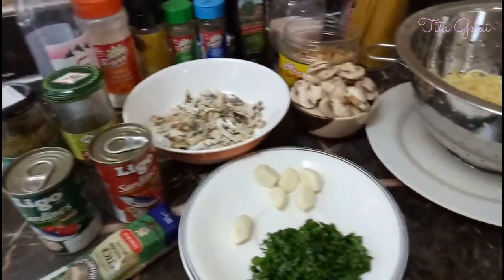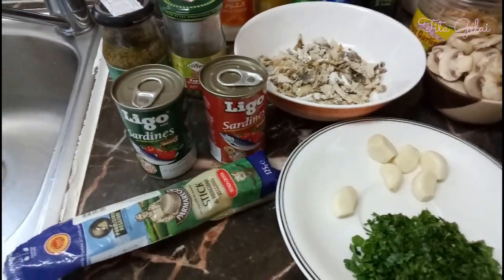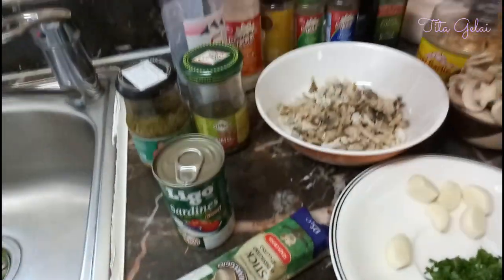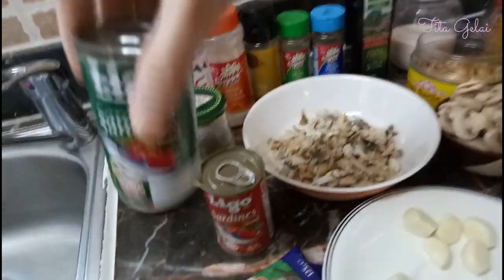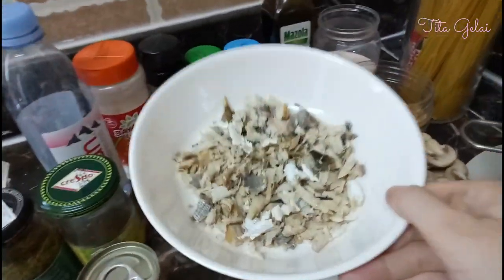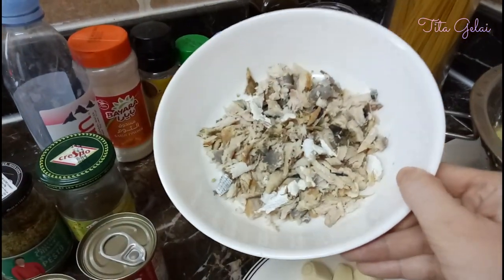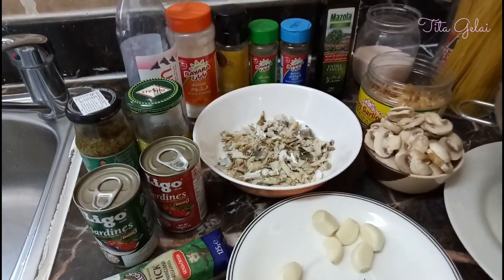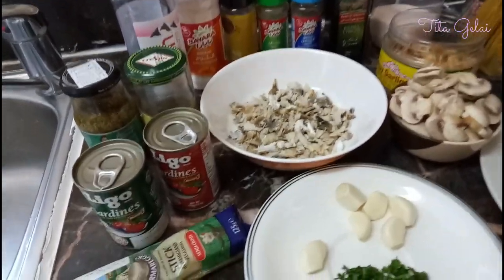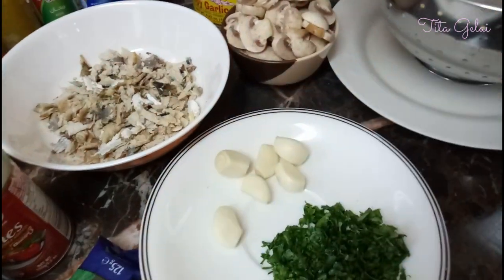For the main ingredients I have three options for you. You can use sardines — any kind of sardines, spicy or not spicy. You can also use leftover fish you have at home. I have here tinapa, and you can even use tuyo if you want, but note that tuyo is quite salty.